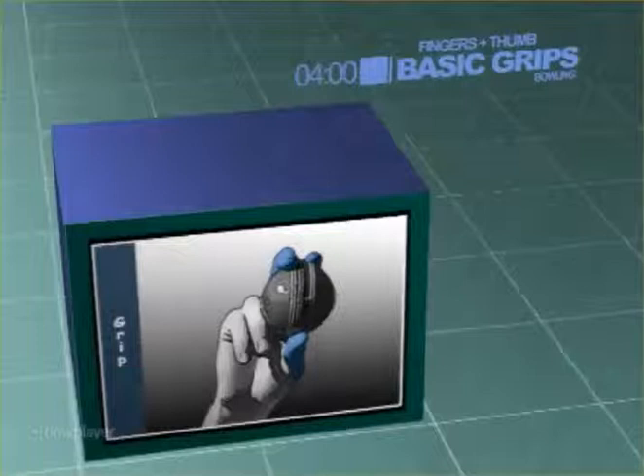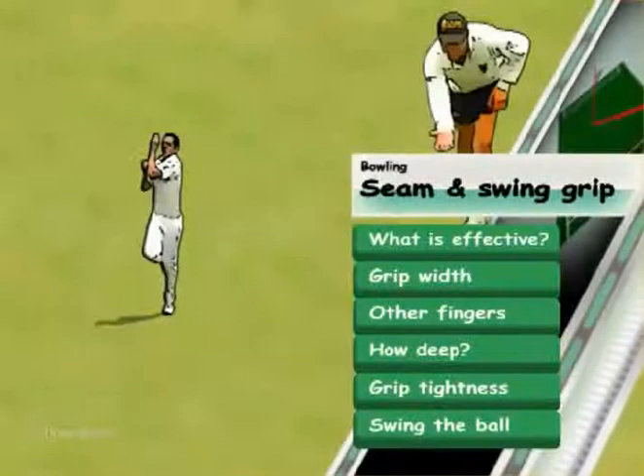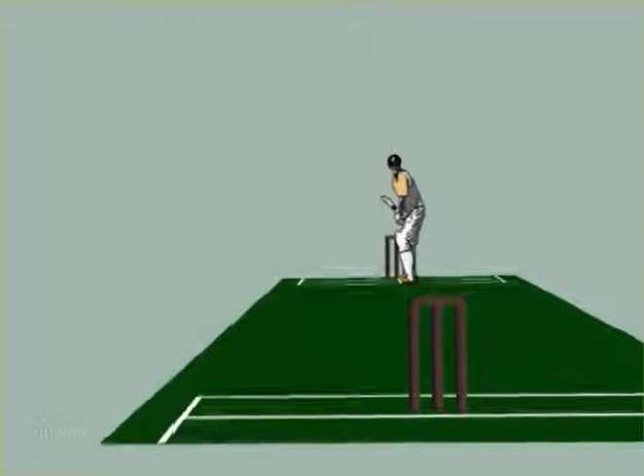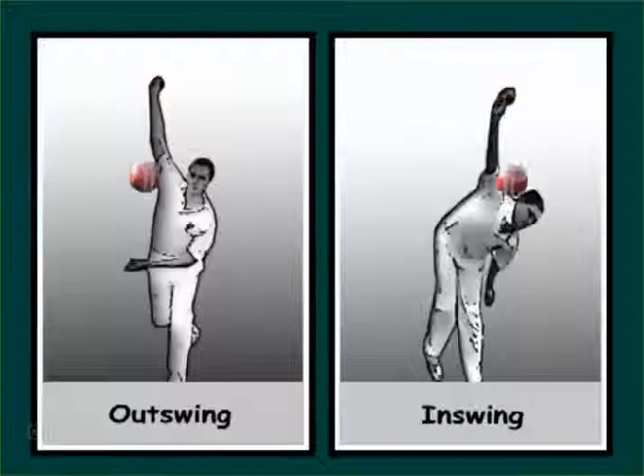Basic grips for seam bowling. Effective seam bowling requires an upright seam to deviate off the pitch after hitting it, and a constant upright seam angle to swing the ball.